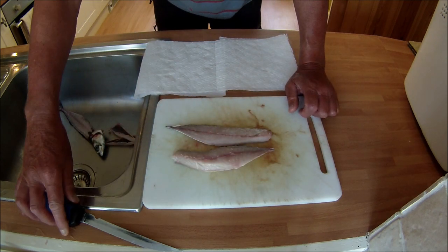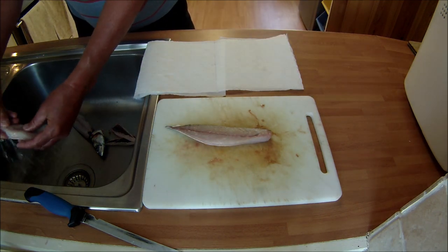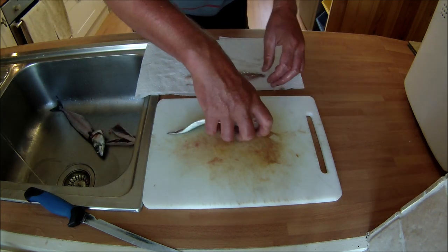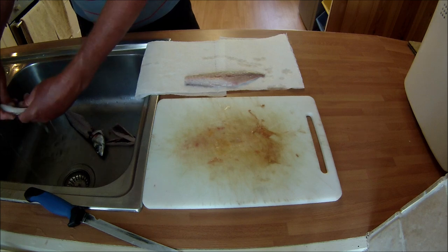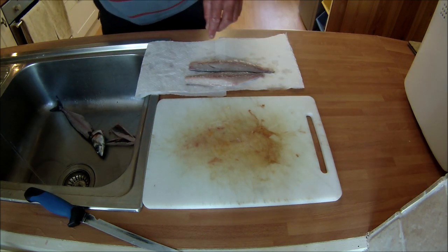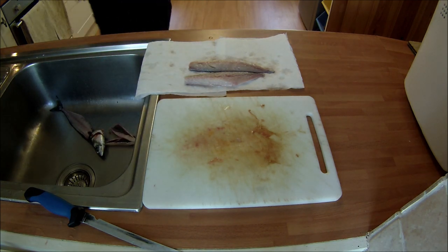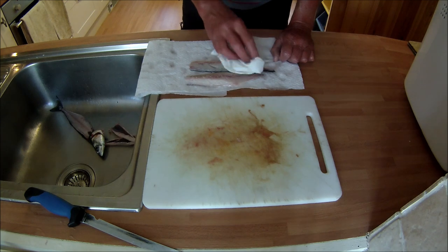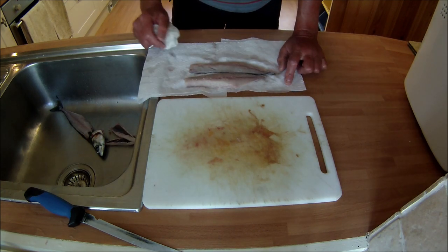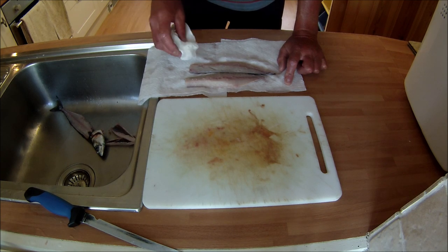I'll give those a wash and then a dry. I'll carry on and do exactly the same to the other two mackerel so we end up with six beautiful fillets.